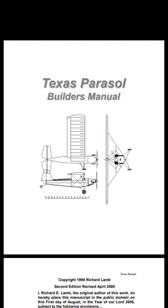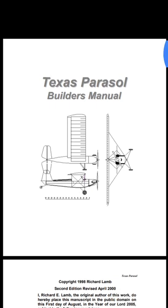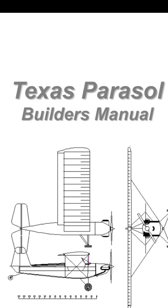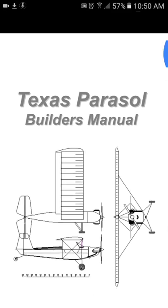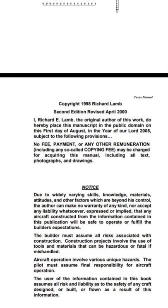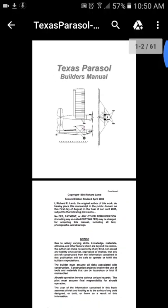Hey guys, Jimmy Salsa here. Just wanted to do a quick review for you all on the Texas Parasol. These plans are available for free, and they were drawn up by Richard Lamb. I have downloaded the manual as well as the drawings.